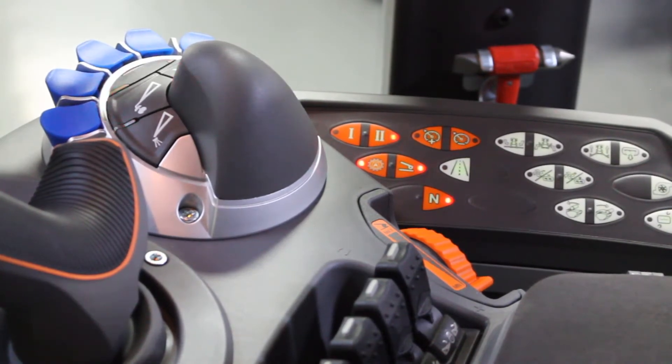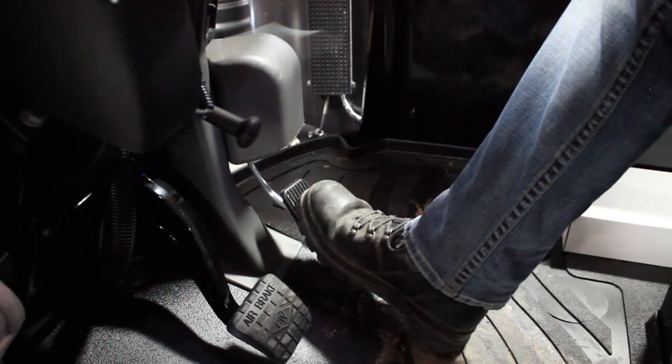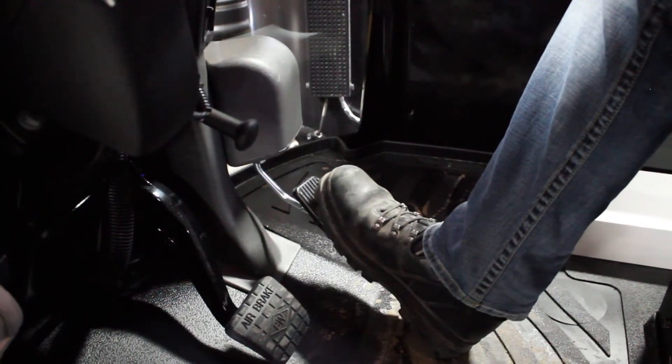That also changes the icon on the AccuTerminal. What it does now is the foot pedal is going to be used instead of a manual throttle — now it's going to be speed control.